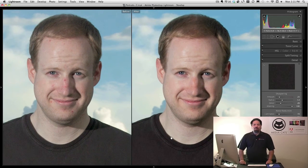So there you have our before and after picture, exclusively done inside of Lightroom. Join me next week as I break down the steps for this portrait retouch.